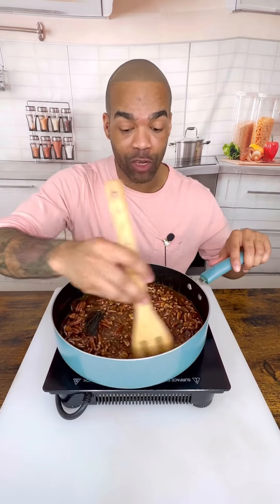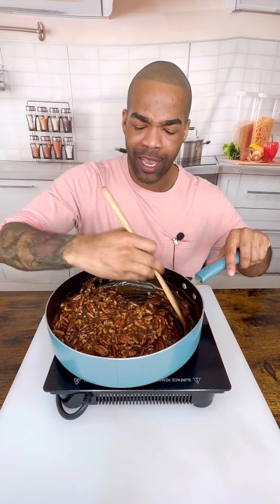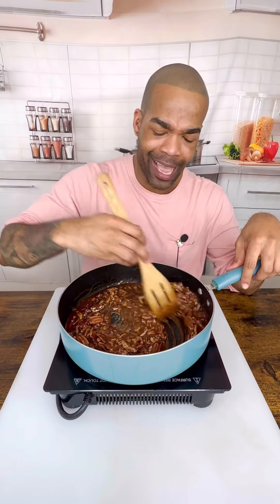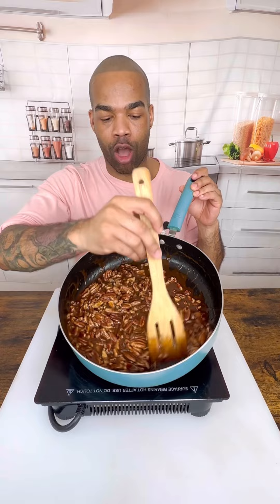I crushed some of mine but I didn't crush all of them, because I really wanted them to still have their look. I don't like fully crushed — I want it to have that nice pecan look. Oh, look at that color!